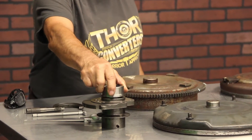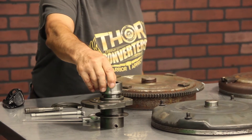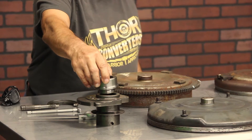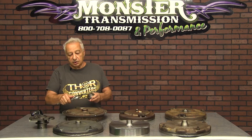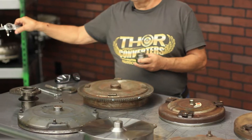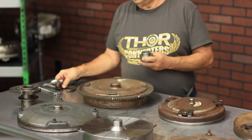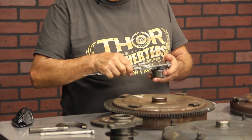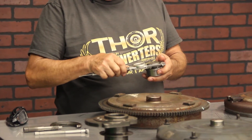The crankshaft supports the pilot and it's very important that the pilot goes into the crankshaft at least an eighth of an inch. The pilot size should always be measured with an instrument — either verniers or calipers for a rough measurement, and a micrometer to get a more precise measurement.